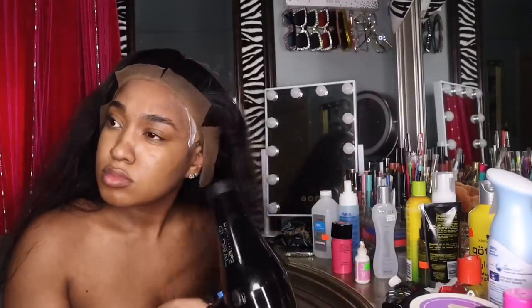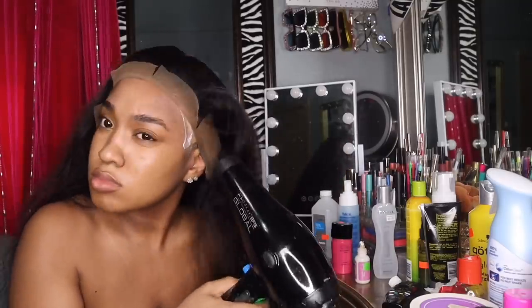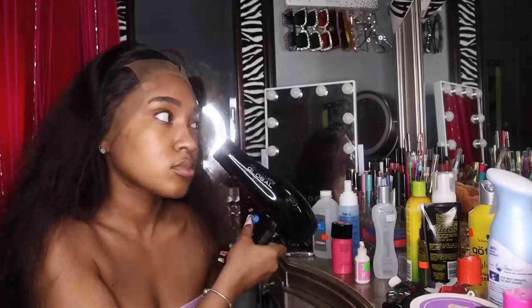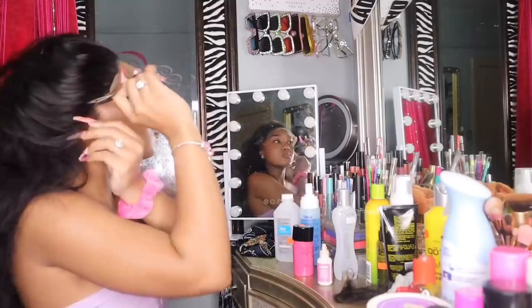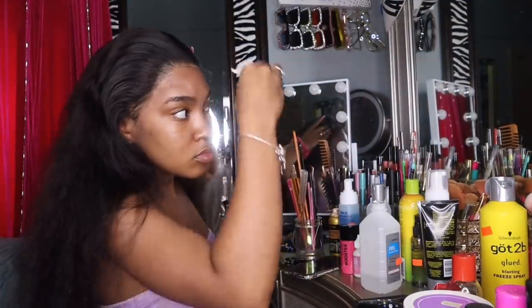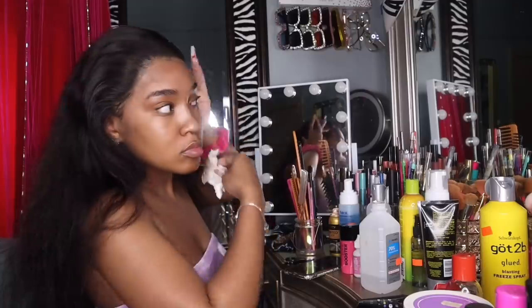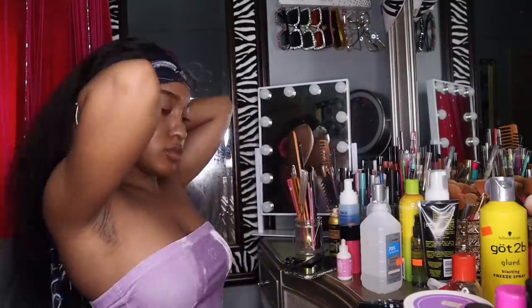I always have to give extra love to my ear tabs — that spot is always lifting — so I always add an extra layer just to that section so it lays down like the rest of the lace. This step is tricky and crucial because if you don't cut it right it's gonna mess with the whole wig structure. I have glue around the perimeter of my lace, so I'm taking some alcohol and a paper towel to clean it up. Then I use my hot comb to give it more of a scalp effect and a flat surface.